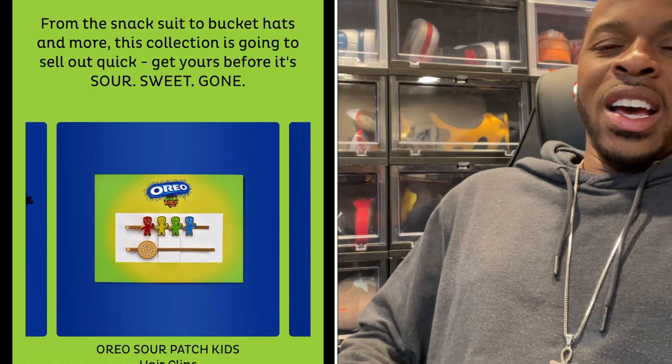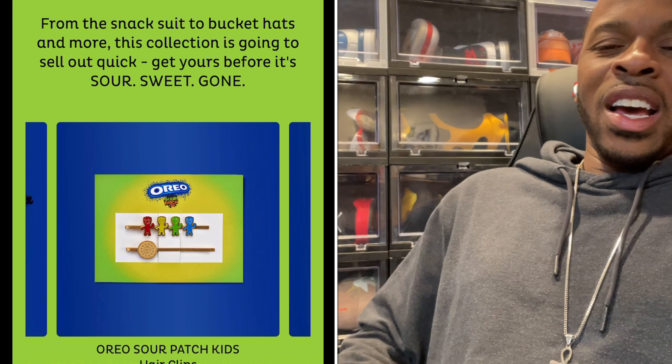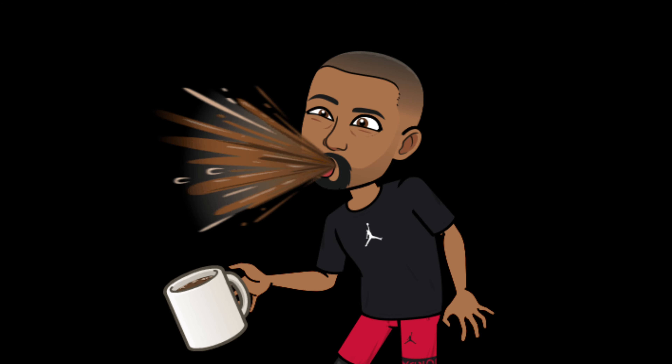If you go on Oreo's website you can order — I believe it's not just a hat but different merchandise — with the whole collaboration between Oreo and Sour Patch. If you're a Sour Patch kid lover, this might be down your road. And actually, this is only ordered, at least for now, through the Oreo website. It comes with a QR code somewhere on the back — I'll show you a picture — where you can scan it and it'll take you to a website.